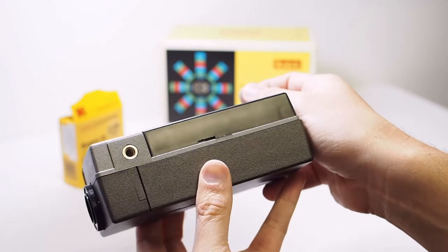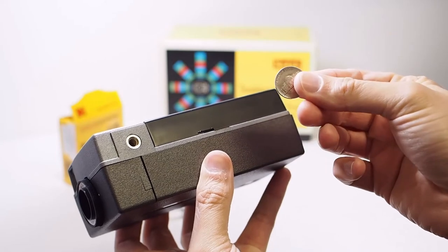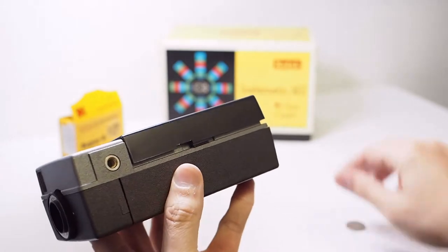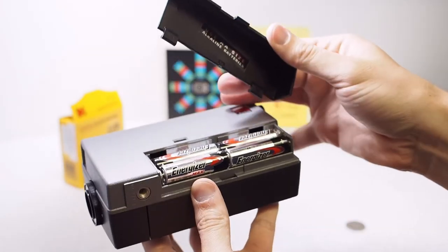On the bottom of the camera is a slot in which a coin can be inserted to open the battery cover — a nickel works well. I've already loaded four double-A batteries.